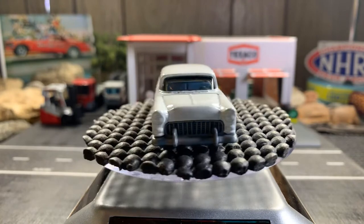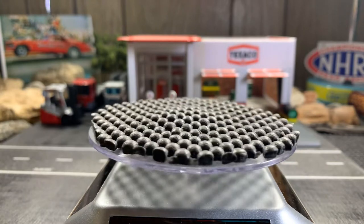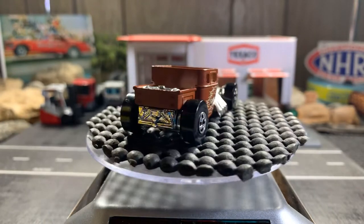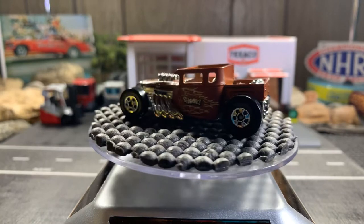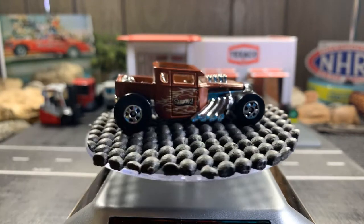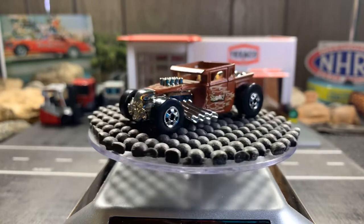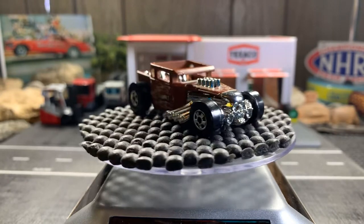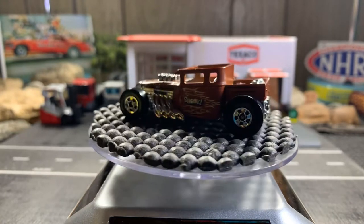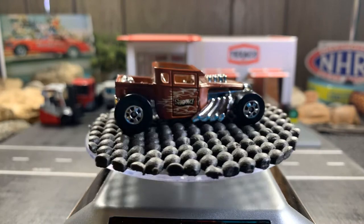Anyway guys, next car — the Bone Shaker. This one is from the Target Throwback series, and I love this Bone Shaker. It's got black walls on it. I have a lot of Bone Shakers — I think I have about 10. I love this one, love the color, black walls on it. Great looking casting.